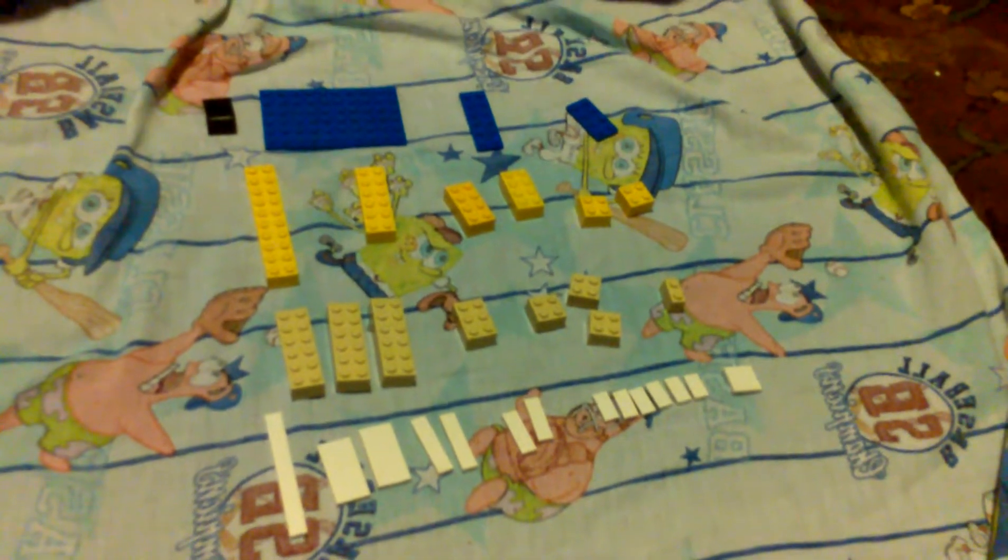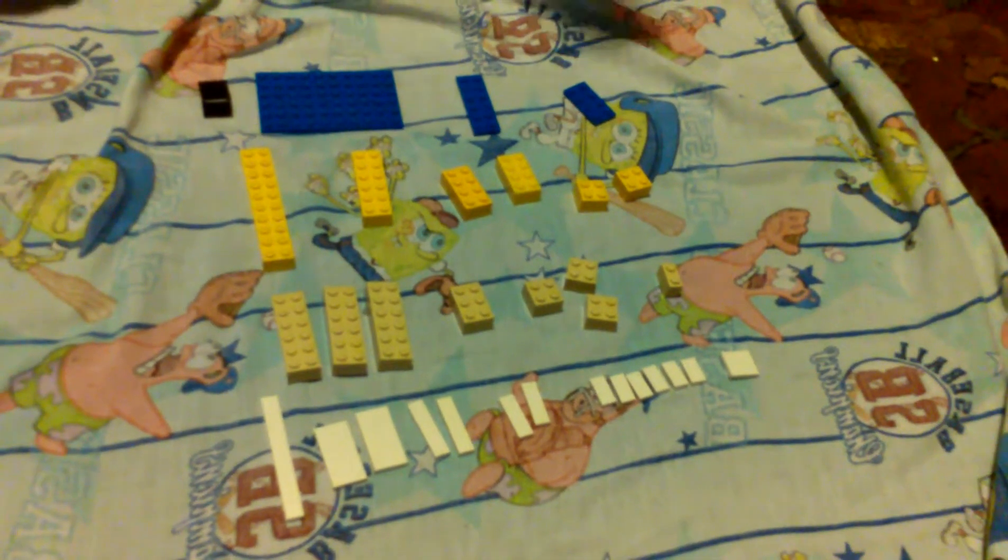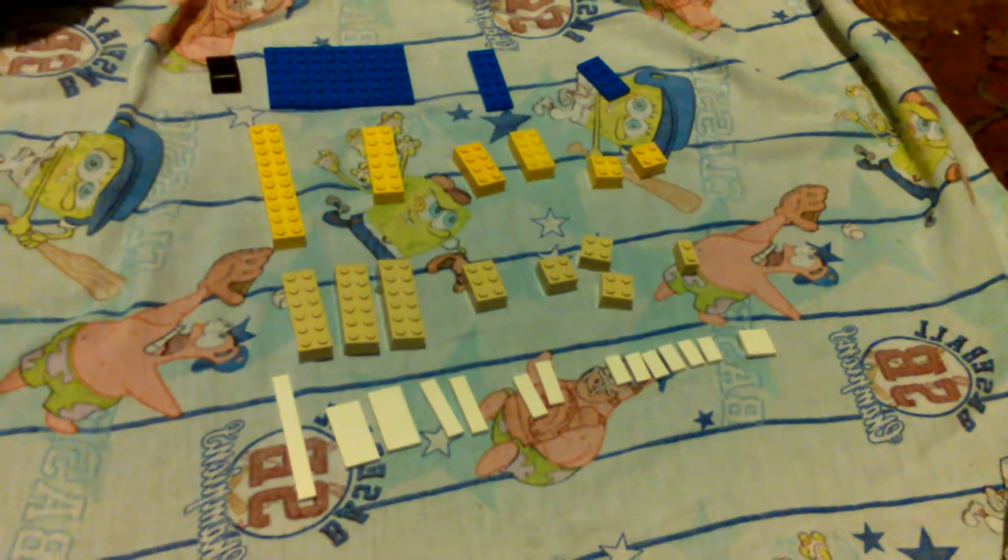Hi, today we are going to be making a Lego pool. These are the pieces you're going to need. Now we're going to start building the Lego pool.